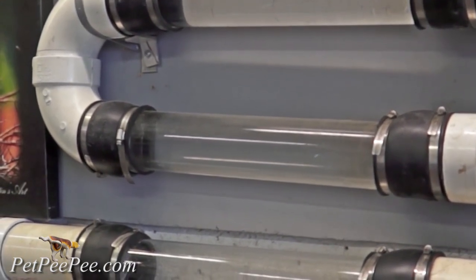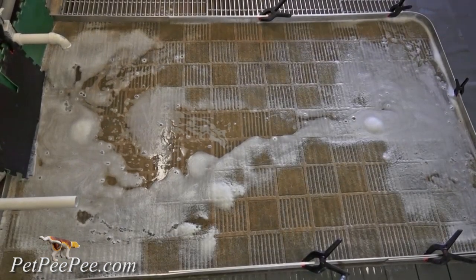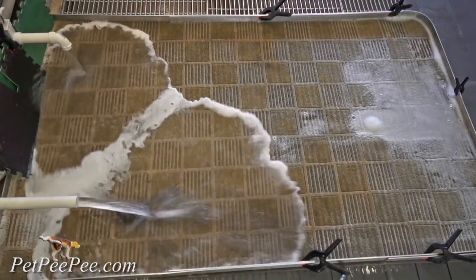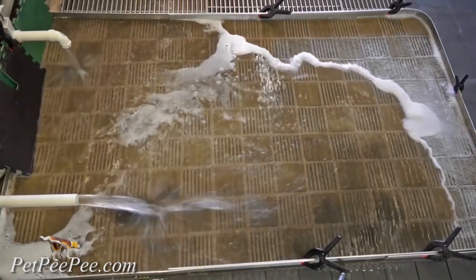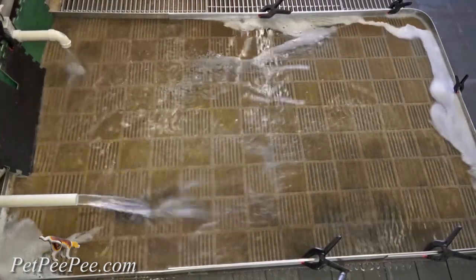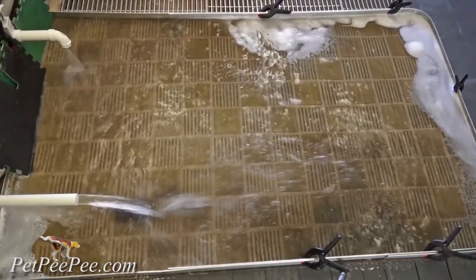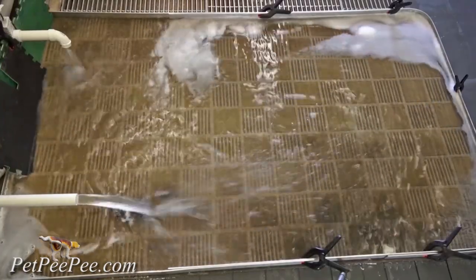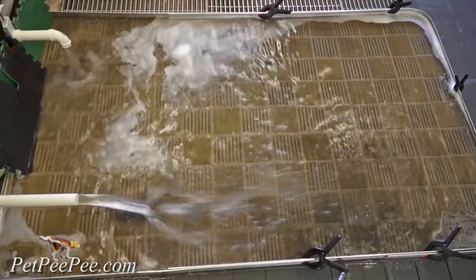I will remove the urine odor completely and totally by using the machine that I built. My name is Mayor Martin, I'm the owner, and I built the XPETP machine that cleans your Oriental rug through its mint. The cleaning product goes on the top of the rug and the vacuum is located under the rug.